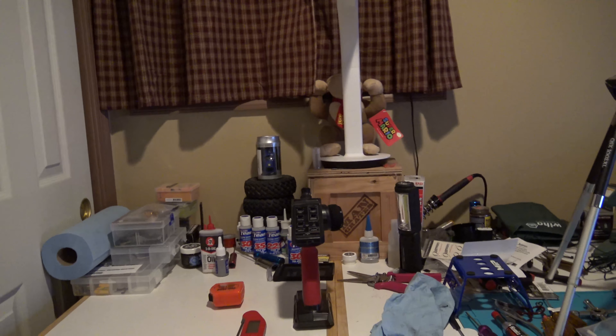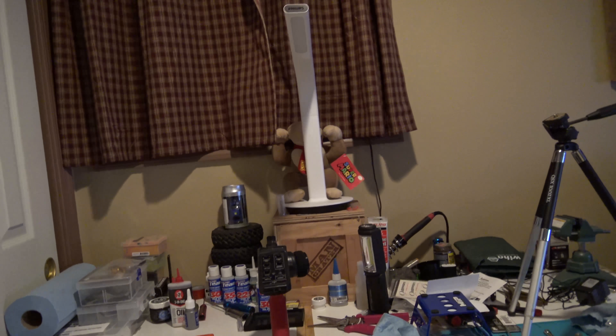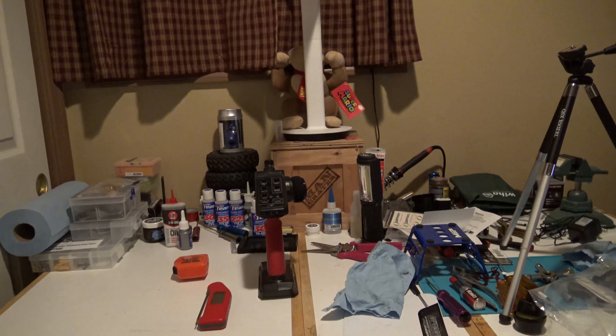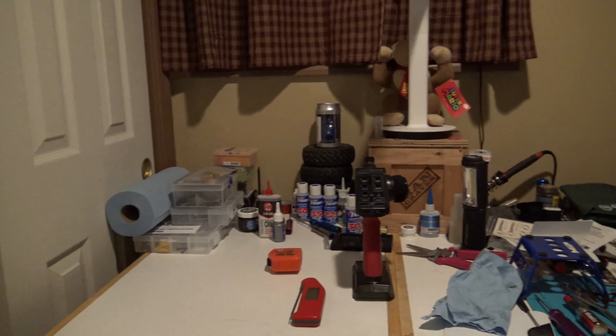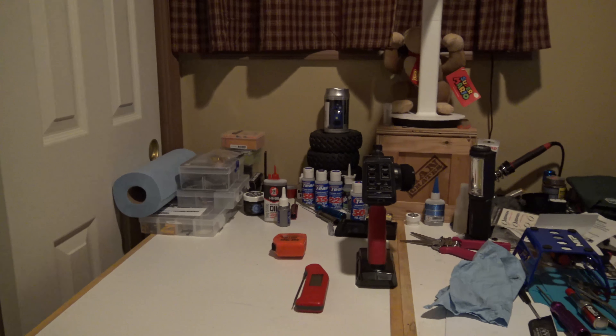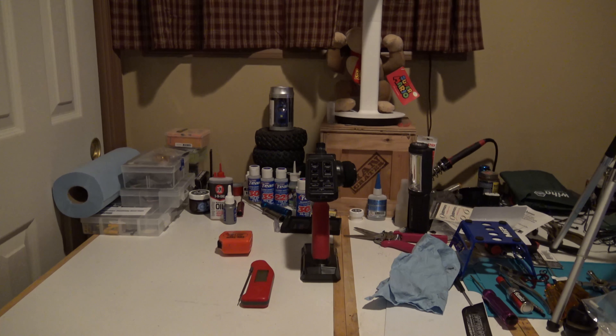Hey guys, Al2 here. I'm back today with a bunch of RC upgrades and RC goodies. I want to show you guys some really cool stuff for upcoming projects. So let's get right to it and take a look.